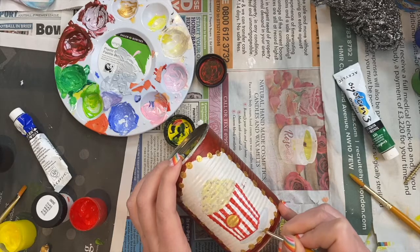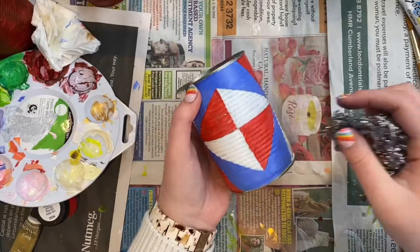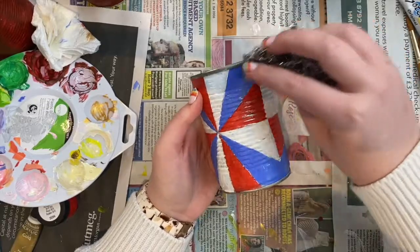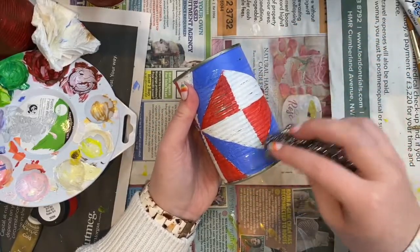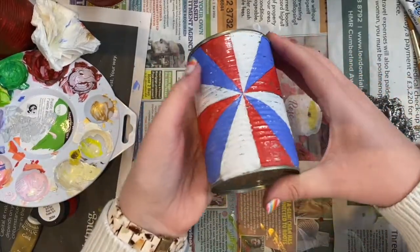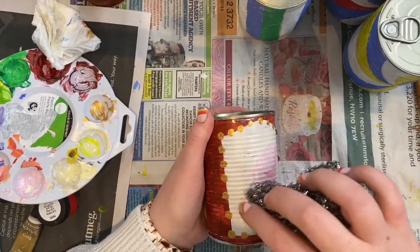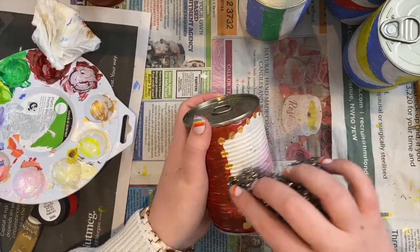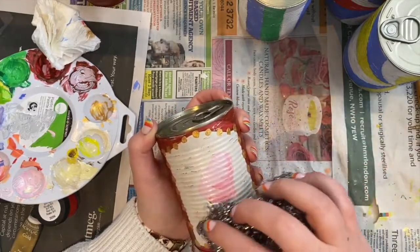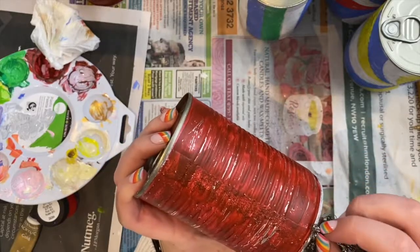The final step before sealing was honestly the scariest. I got a steel wool scourer and scraped away some of the paint from the tins to make them look a little more authentic and weathered. I think it made them look so much more realistic, though it was really scary to do on the picture cans especially. The end result was really cool and so worth it. I also used the scouring pad to remove any excess paint on the edges or top of the cans anywhere I didn't want paint.